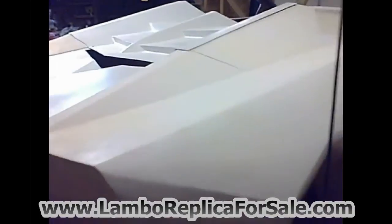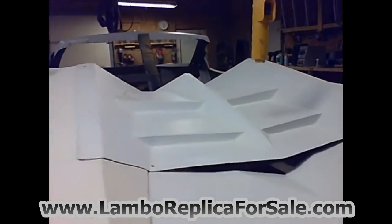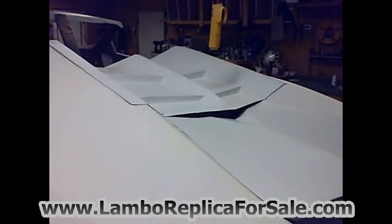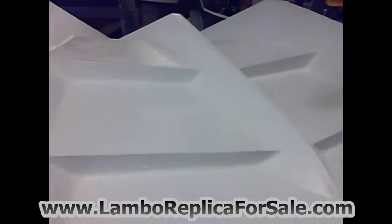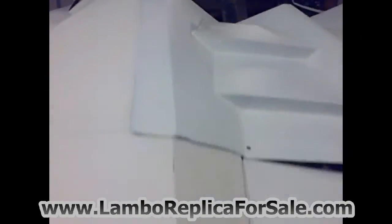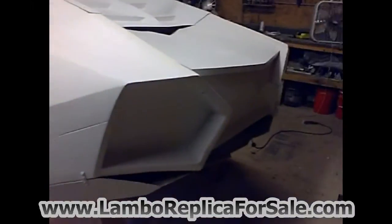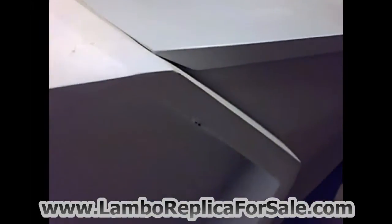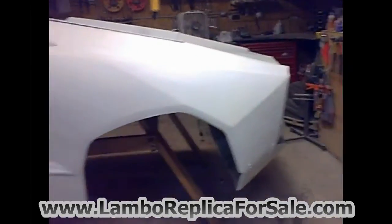All the major parts are here — trunk, hood, and the Roadster-style engine cover. You can see there are some body work issues that need to be finished off. Whoever buys the kit and builds this car is going to need to know how to do fiberglass work and address any imperfections that exist. I want to fully disclose what it is we're selling here.